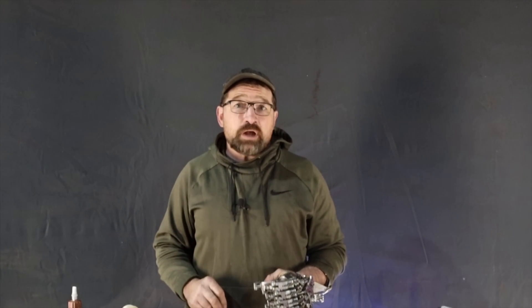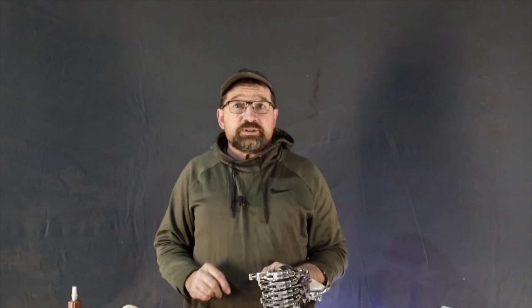Hello, welcome back to my channel. This is video four in my how-to-build-a-socket-for-a-prosthetic-device series. This video is going to pick up with coating the buck with a layer of release agent and conclude with pulling the vacuum.